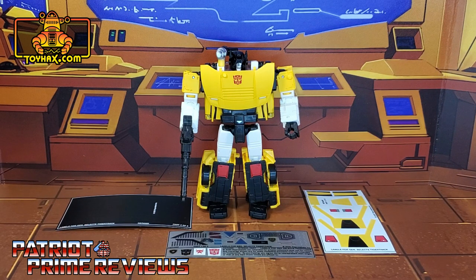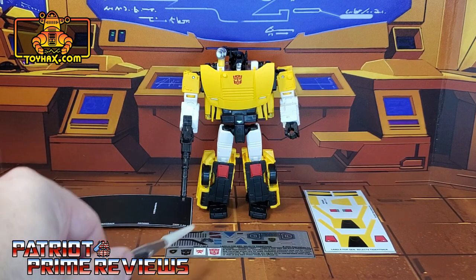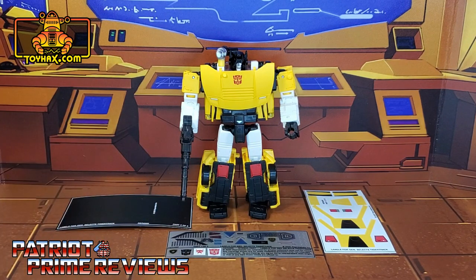Now, on to the decals. The set we're looking at in this video is for Generation Select's Tiger Track. This decal set includes three decal sheets on vinyl backing. Let's take a look at Tiger Track both before and after ToyHacks decals. Welcome to Patriot Prime Reviews.